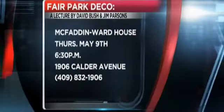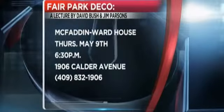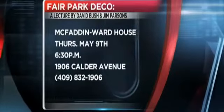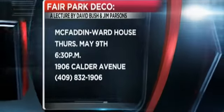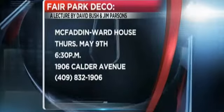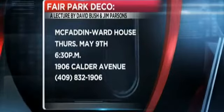This is something that anybody can come to at the McFadden Ward House this week. It is free and it is open to everybody. We have some fabulous lecturers coming in — they've actually come in before and done a lecture for us about three years ago. They are experts on Art Deco architecture throughout the state of Texas and they've written several books. They're actually going to have their books available so you can get them signed and autographed, and come in for this dynamic lecture — they are fascinating to listen to.